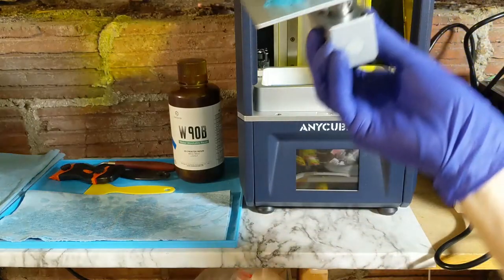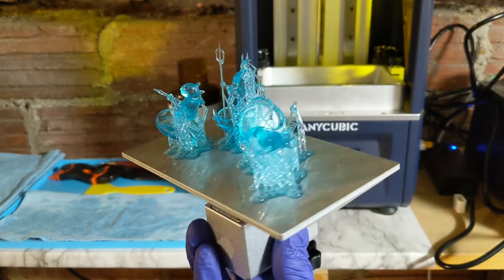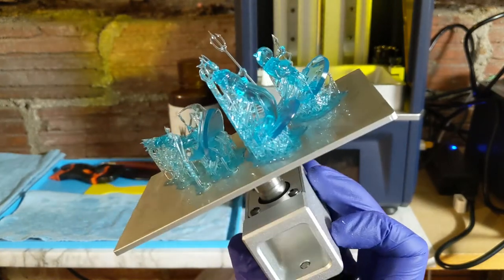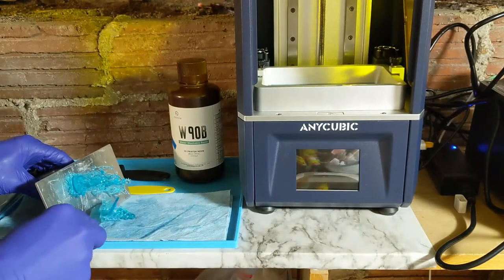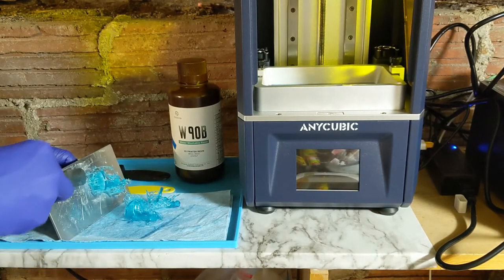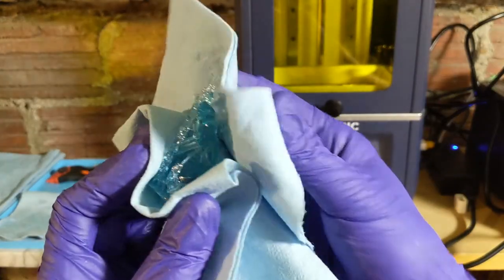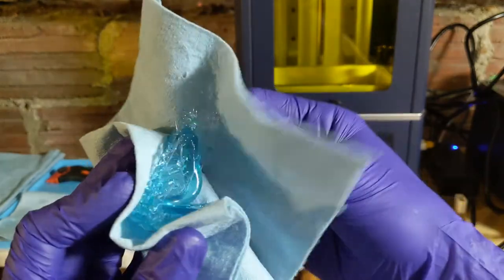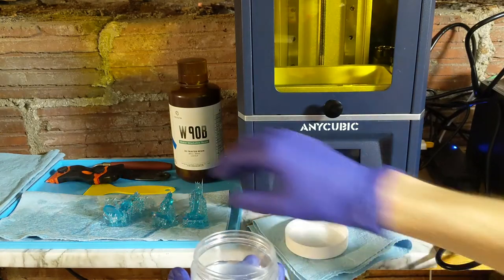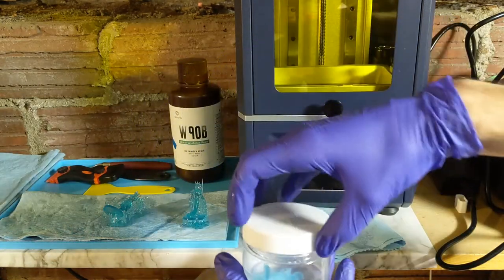Once it's done printing, it looks really good with its blue transparency — it's pretty, that's for sure. So I get it off the build plate, and then I like to wipe off the excess resin with a shop towel. I just lightly dab it and soak off that excess. And then since this is water washable, I have a little container full of water that I put the miniature in and just slosh it around for about a minute — that's about all it takes to get it clean.